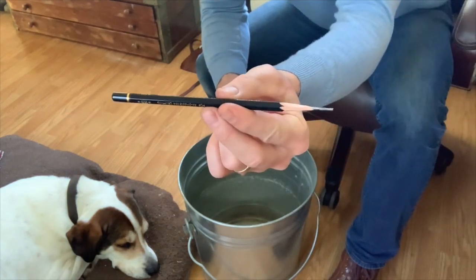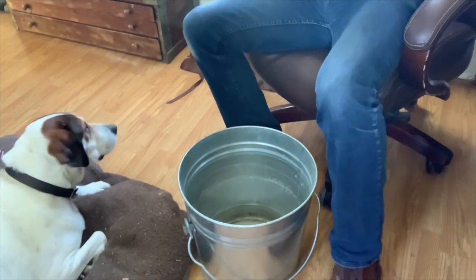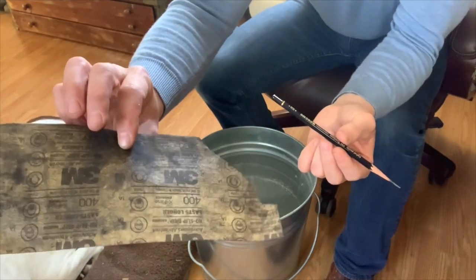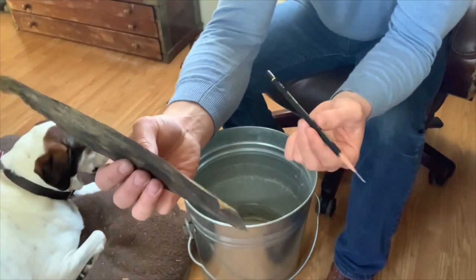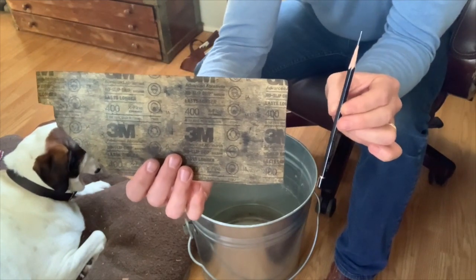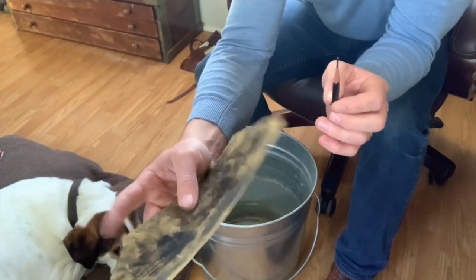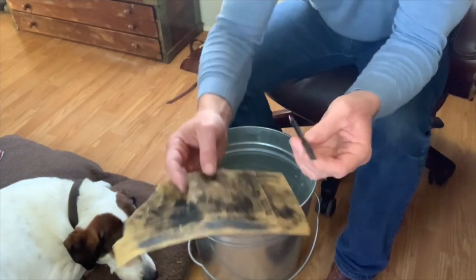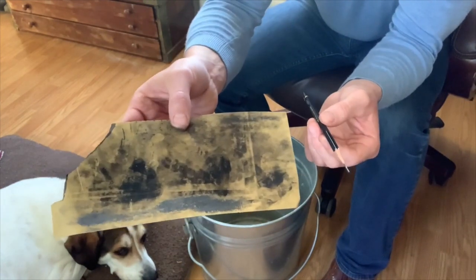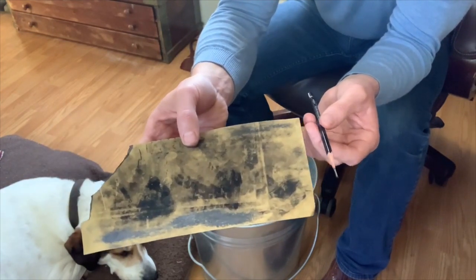Now we're going to jump over to a common sheet of sandpaper. It doesn't really matter so much the grit — here in the United States, typically it's like 200 to 400 that I'd recommend. The rougher the grit, the more likely you are to snap your pencil. The finer the grit, the longer it's going to take, but you'll have more control over it — the friction is less and you're not going to snap it.